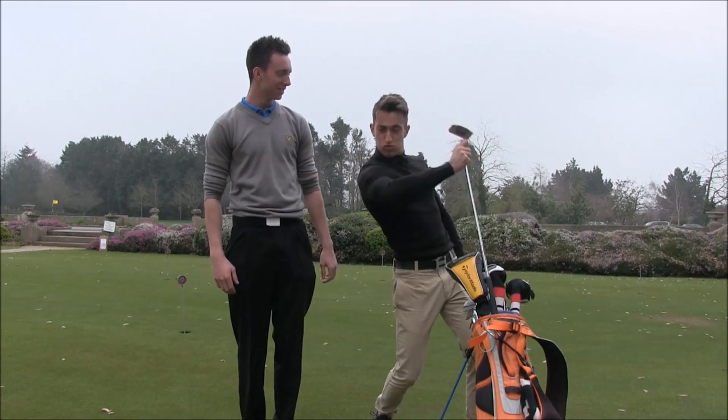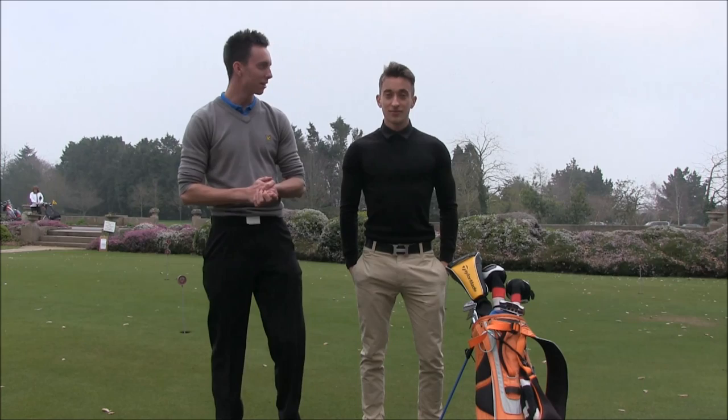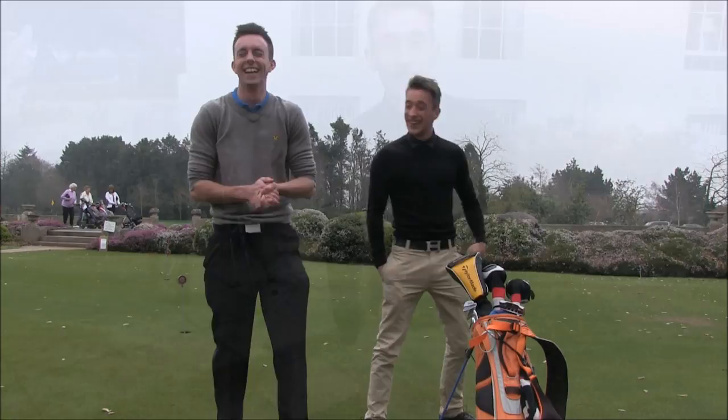Hi guys, today we're with Ryan Mapp, aka The Mapp, and this is his in-the-bag video. First club — what do you want to see?